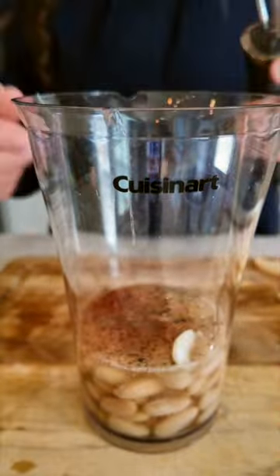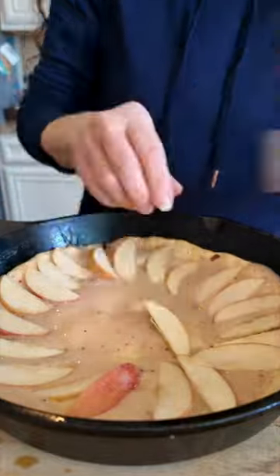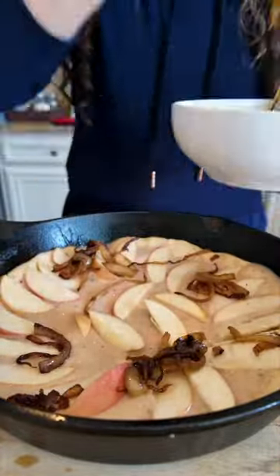I make a white bean puree instead of an alfredo sauce — it's super easy. Drizzle that over the dough and then I add all my sliced apples, caramelized onions and little bits of the chicken sausage.